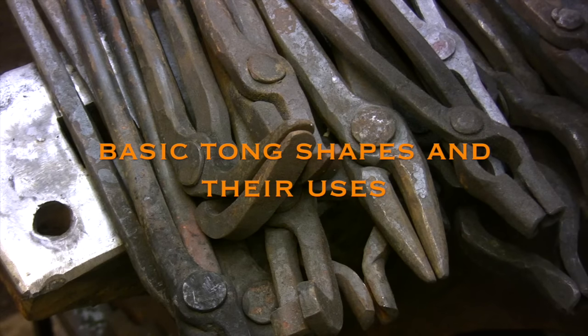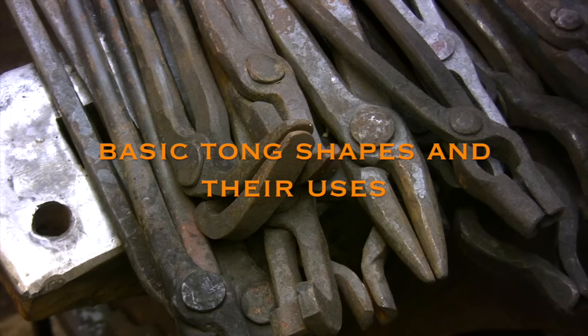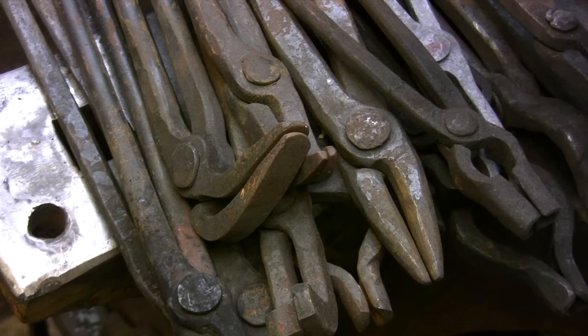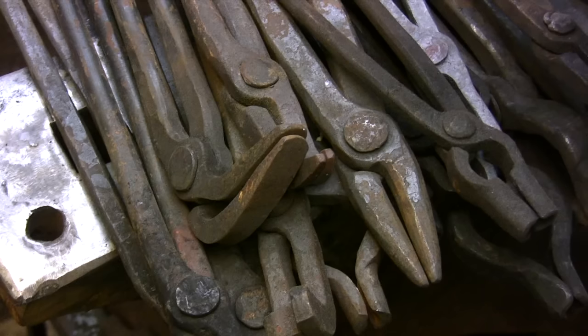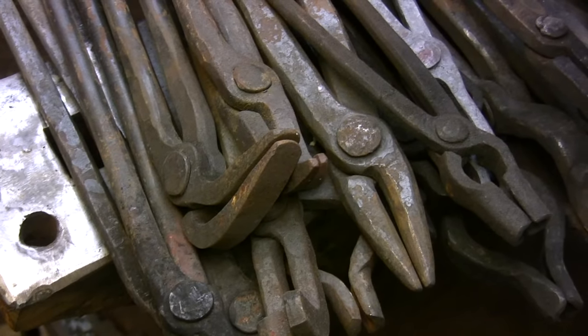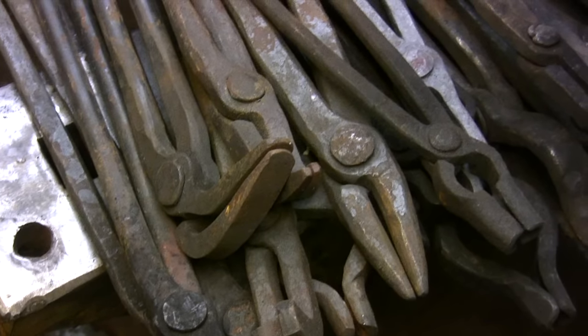Today I'm going to be discussing the types of tongs that I keep on hand and readily available all the time in the shop. I have a lot of tongs but this is my basic tool kit and it covers all the stock sizes and the kinds of work that I'm doing right now.